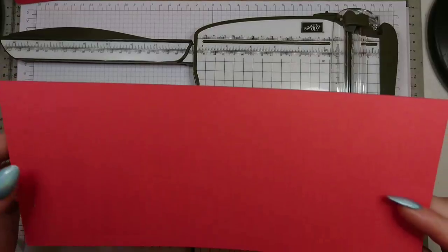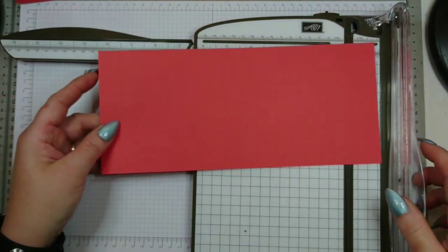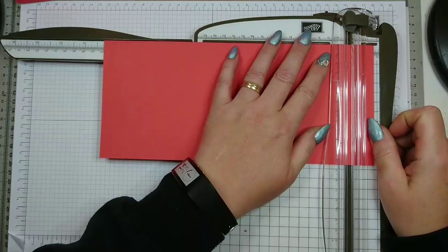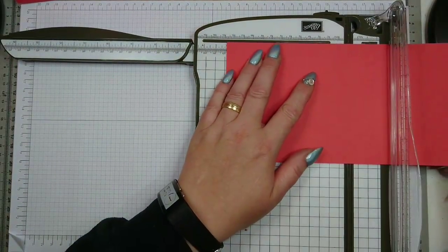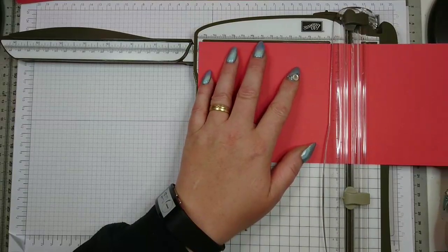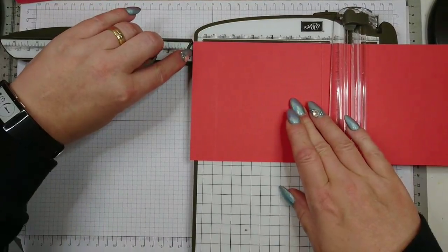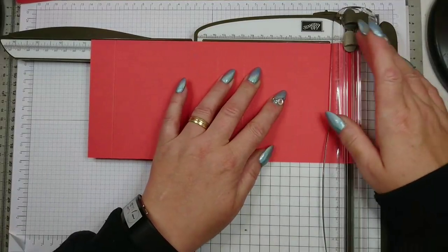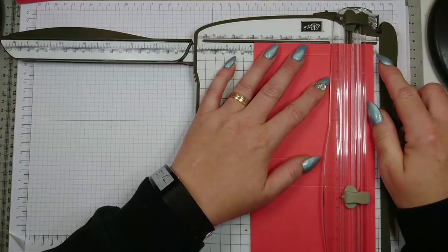Then move to the second piece of cardstock. This one measures eleven and a quarter by four fifteen-sixteenths. Start on the long side and score at one inch and one sixteenth — that is this tiny little mark here. Turn it around and go to five and three eighths, then six and seven sixteenths, and then ten and three quarters. On the short side, score at one and one sixteenth.